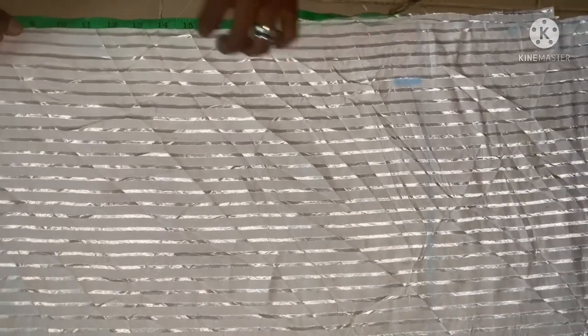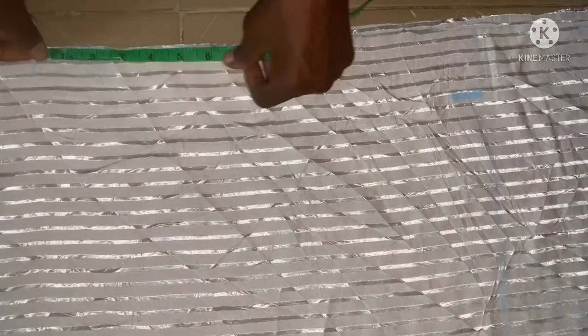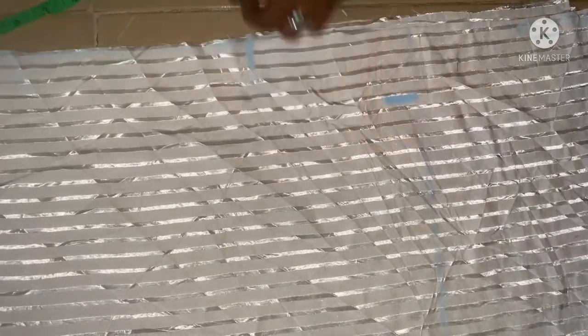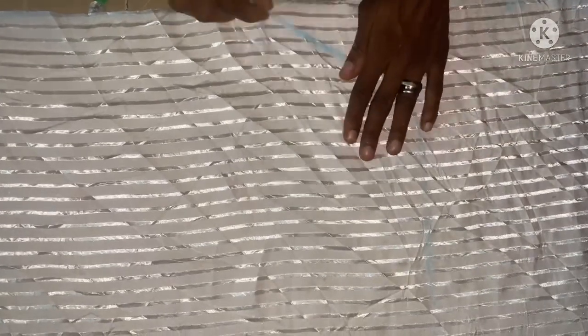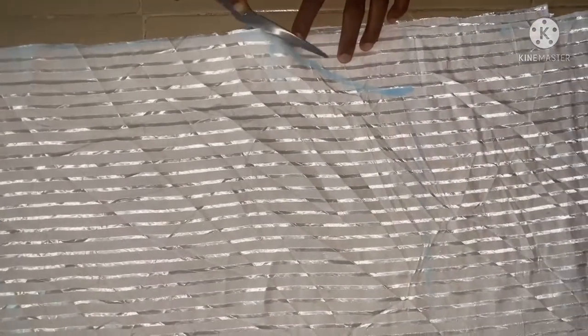Starting from where the 8.5 inches is, with the pleat I'm going to have 10 inches through it. From here I'm going to slant my hand to the 10 inches. All this area now is not for the 10 inches as in the waist — it is for the pleat. Then I can cut it out like this.